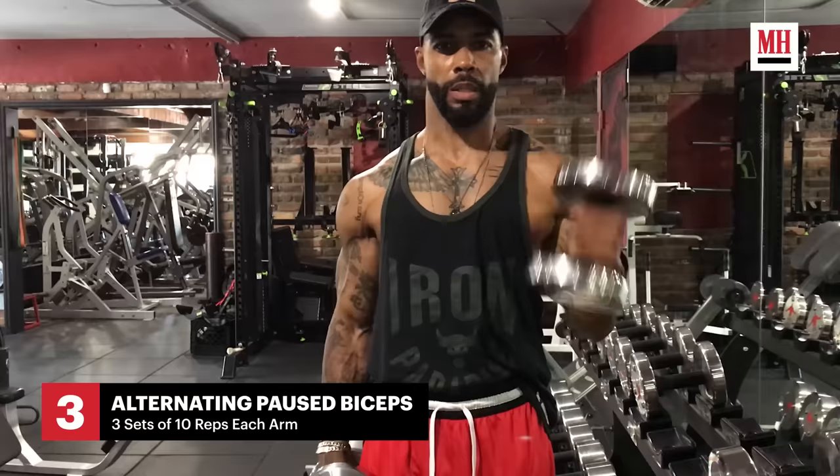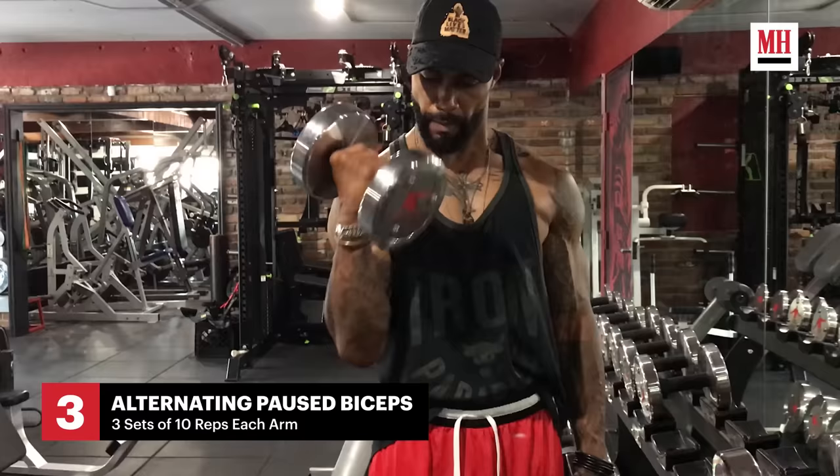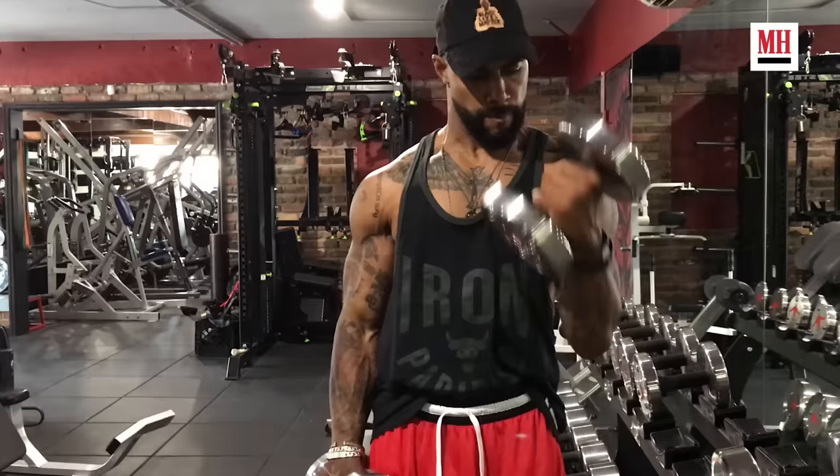And we're off. Hold it at the top. Slow down. Hold it at the top. Slow down. We're doing 20 — 10 on each arm. Y'all counting with me? This is 5. Breathing at all times. We're at 7. 8. 9. 10.